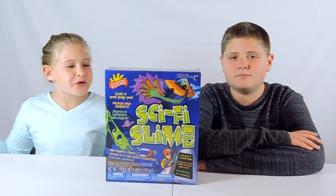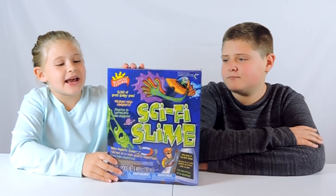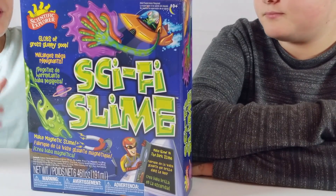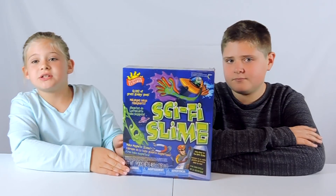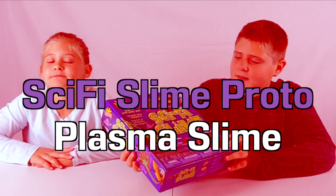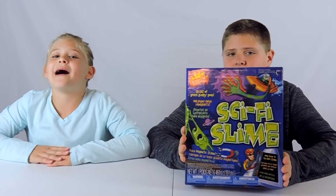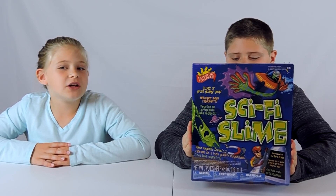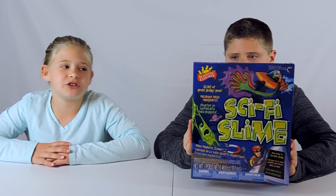Hey guys, welcome back to another video. Today I have this Sci-Fi slime, joined by my brother. He's going to help me. So let's get into it.